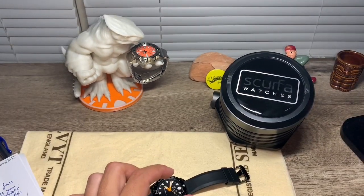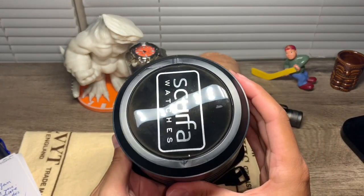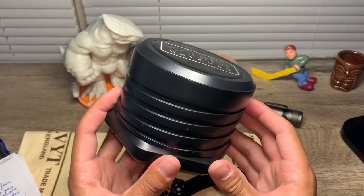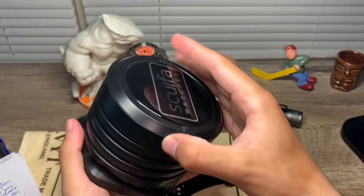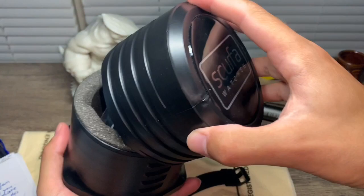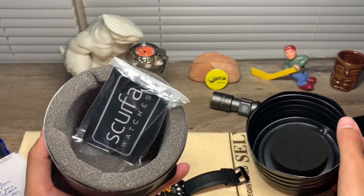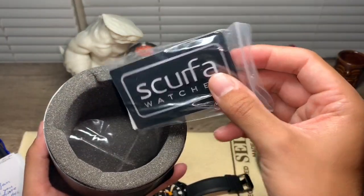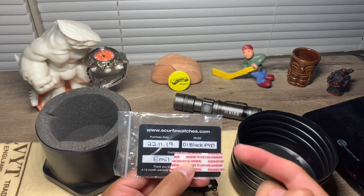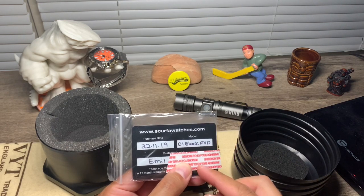Another thing is the box it came in — it comes in this really cool box. I'm not sure, but I'm pretty sure only Scurfa does this. Inside, it comes with just the watch and a warranty card. On the back of the warranty card you can see the date it was purchased, the model, and the customer name.